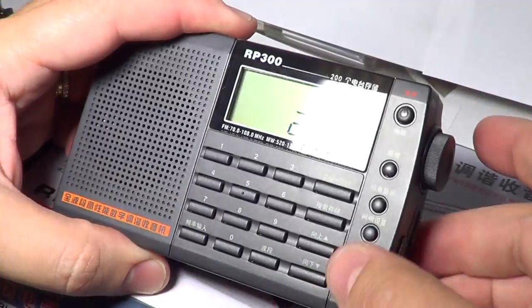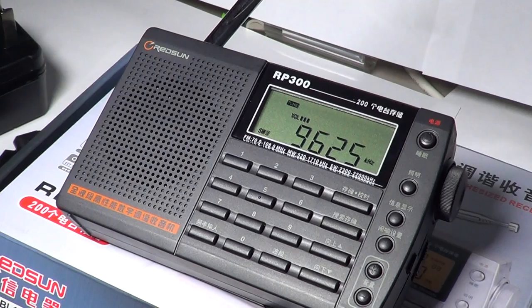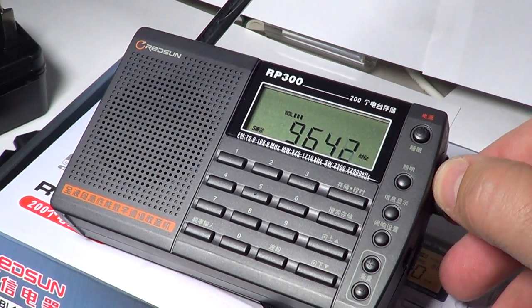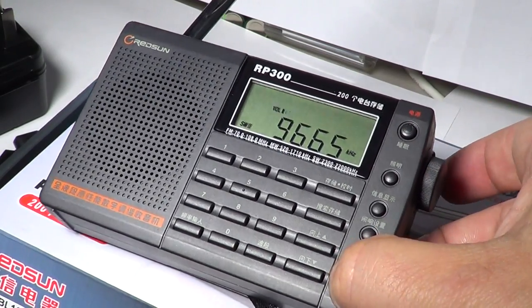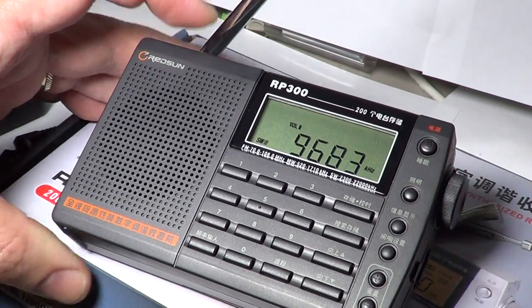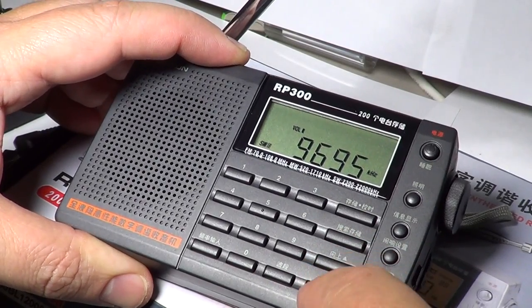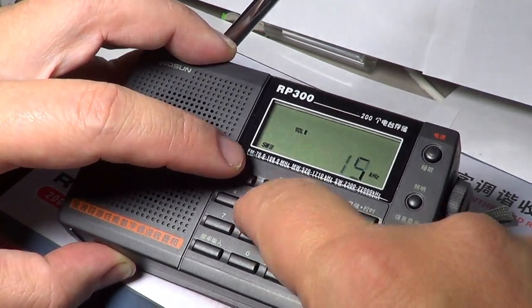A drawback on tuning is that if you tune from the dial button it is only 1 kHz increments and you cannot change that, making it a little slow when tuning around. So you have to use the buttons at the bottom for 5 kHz steps, or directly enter the new frequency you want to listen to.